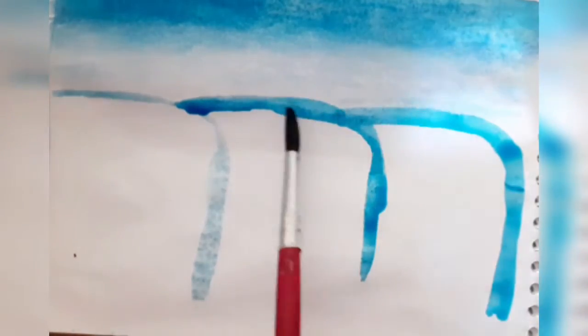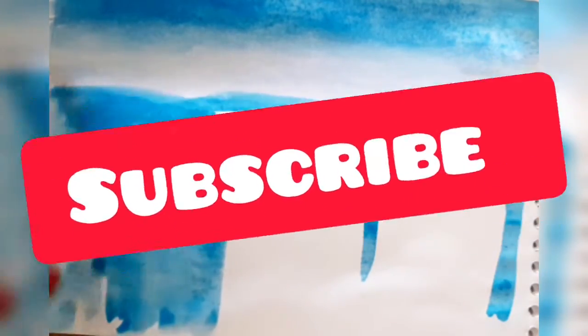Now we're gonna start to create the waterfall. I took my phthalo blue and my ultramarine blue and made these three shapes you see. If you're following this tutorial, just make sure you do the things I'm doing exactly the way I'm doing them, besides those moments where you can tell I'm making mistakes. Keep painting and give it a realistic look to the best of your ability.